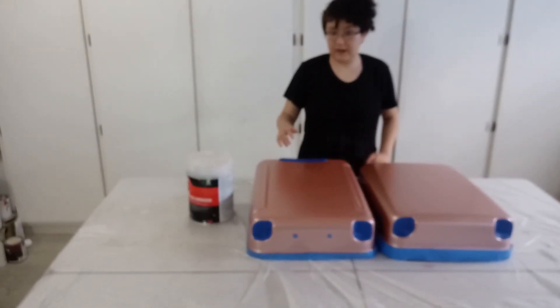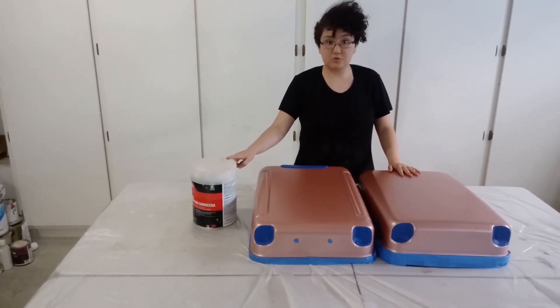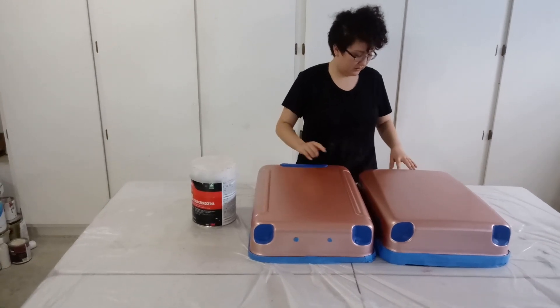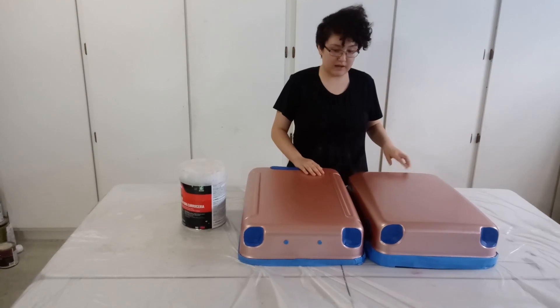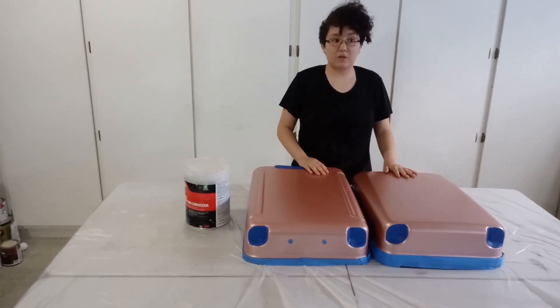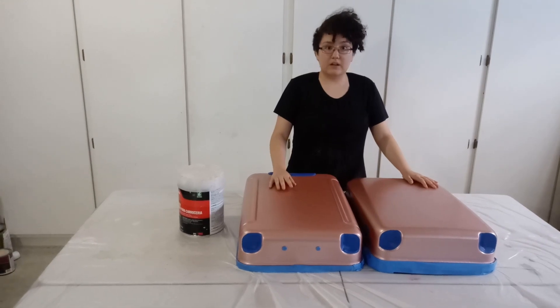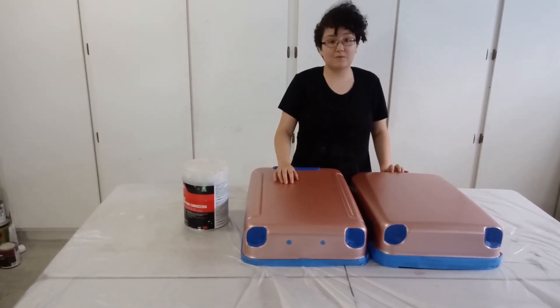Now we have everything completely masked off and taped up, so now we're going to mix up our Bondo and spread it just where our American Tourister logo was, filling up that gap. And then once that's done, we should be ready to sand and paint. It'll be good once this dries, which doesn't take very long.